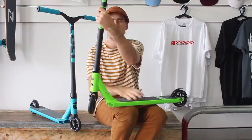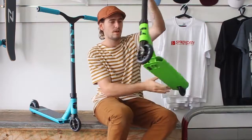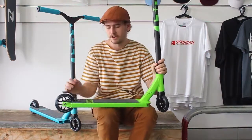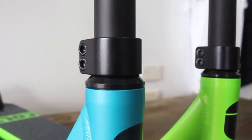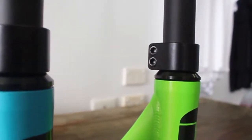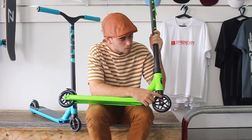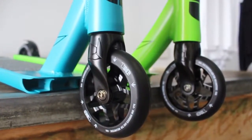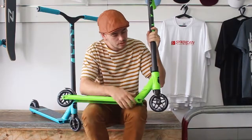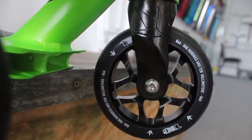It's got the prodigy bars, and on the 2017 version they now have a matte finish. There's a pretty standard double clamp on this entry-level beginner scooter. It's got an integrated head tube, and the Cult forks are actually chromoly forks — they're not CNC machined aluminium ones like a lot of other scooters.